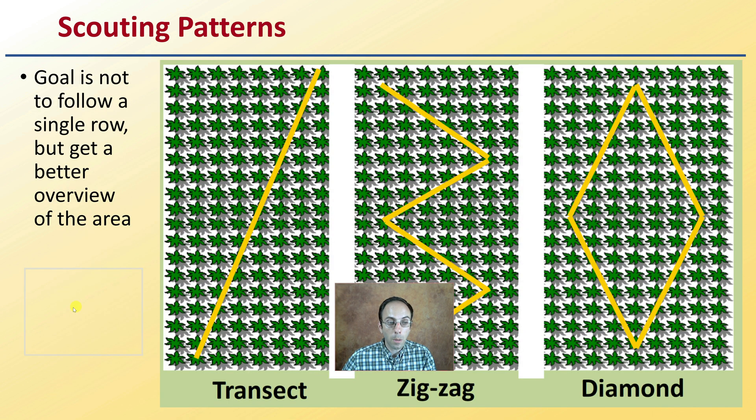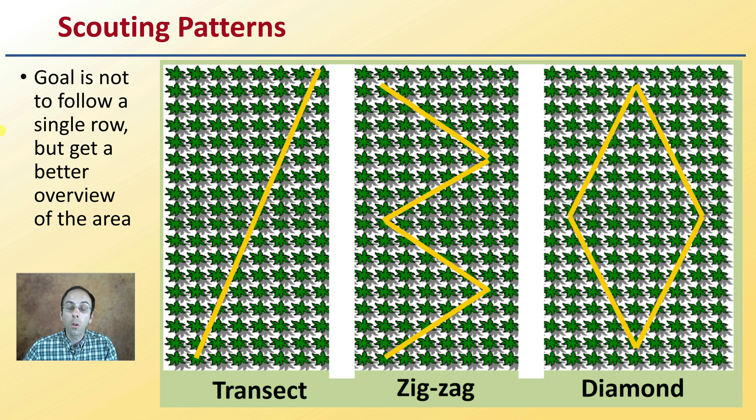When it comes to scouting patterns, the goal is to cover a lot of plants without following a single row. Options include a transient walk, a zigzag pattern, or a diamond pattern if you need to return to the same point. You don't want to just go down one row, as that might give you an uneven or biased view of your scouting.